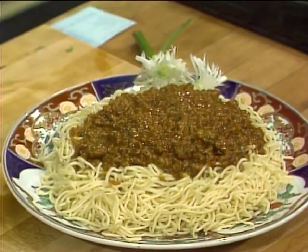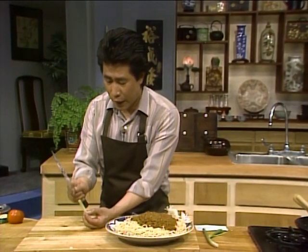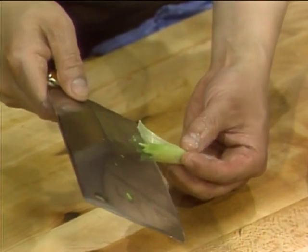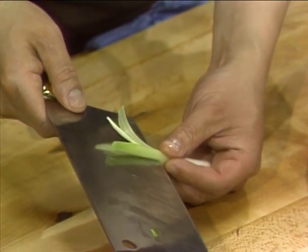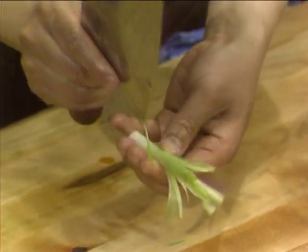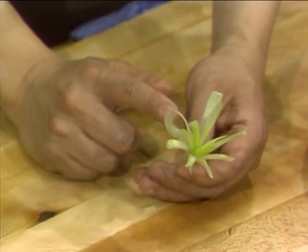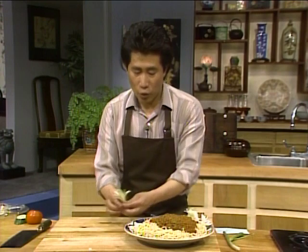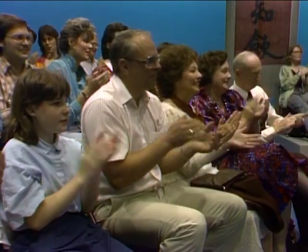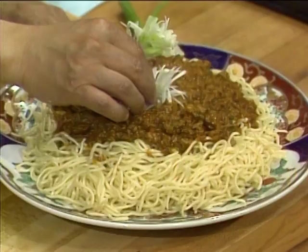If you want to make it nice and wonderful, you can do some garnishing. For a green onion flower, hold it like this and use your knife — go one, two, three, four — then put it in ice water and they open up like a flower. You can put it anywhere you want on the dish.